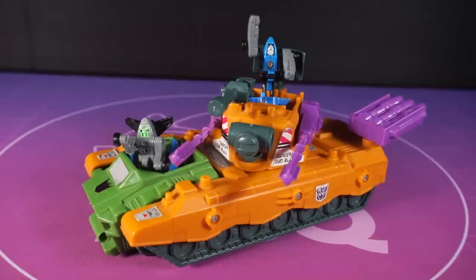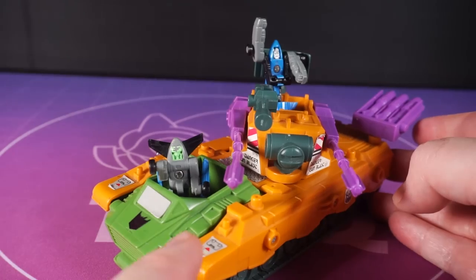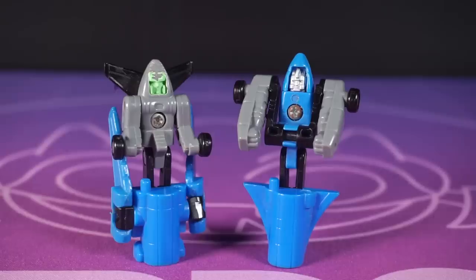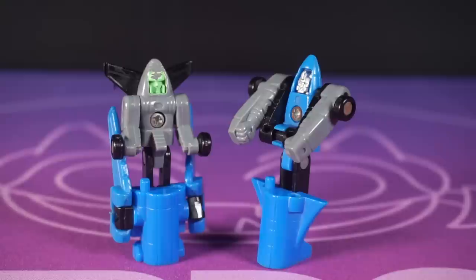The anti-aircraft base is a bit of a bad bastard, isn't it? Absolutely soaked in weaponry, piloted by these two mean mothers, Blackout and Spaceshot. Let's look at them first, getting them out of their comfort zone. Both of these lads are fairly basic, as you'd expect from a 1990s Micromaster, but they're quite different and quite charming too.